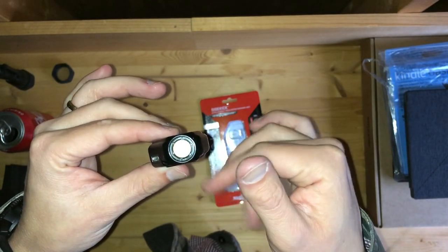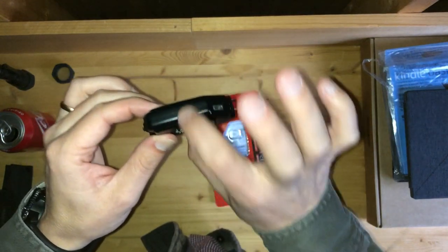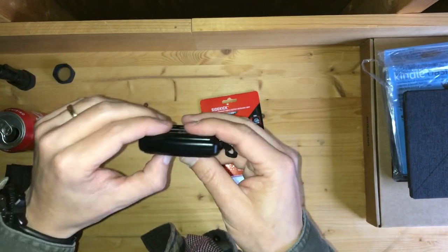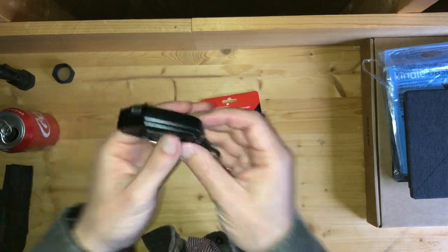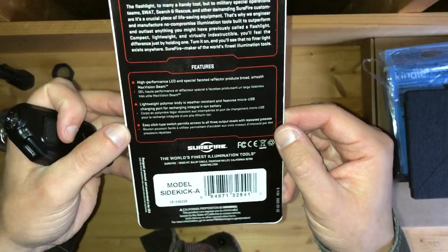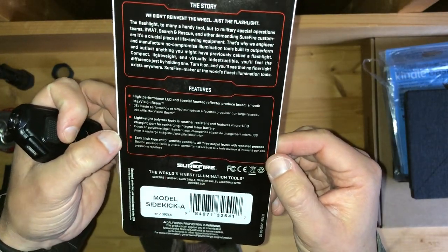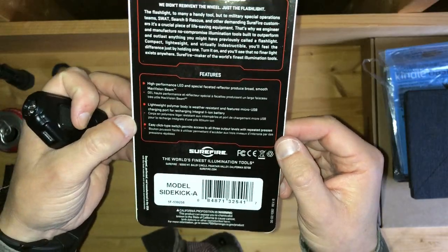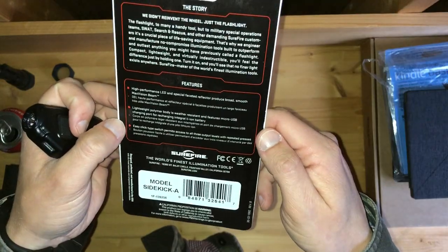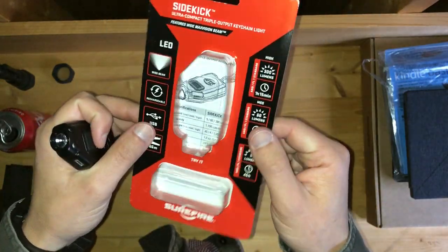One thing I want to emphasize again: the battery is not replaceable. If the thing dies after a bunch of recharges, I don't know what Surefire is going to tell you. I was looking for the no-hassle, no-questions-asked replacement policy that used to be on their packaging — but I noticed it was missing.